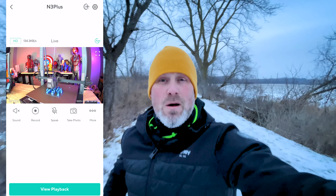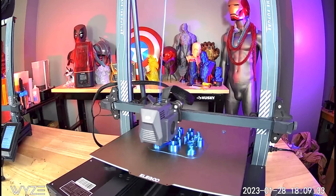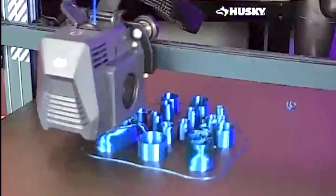Hey everyone, I'm on a run right now and for about $35, I now have a way to remotely monitor any of my 3D printers. And if I'm seeing a print job fail, I have a way to get in there and turn off the print.